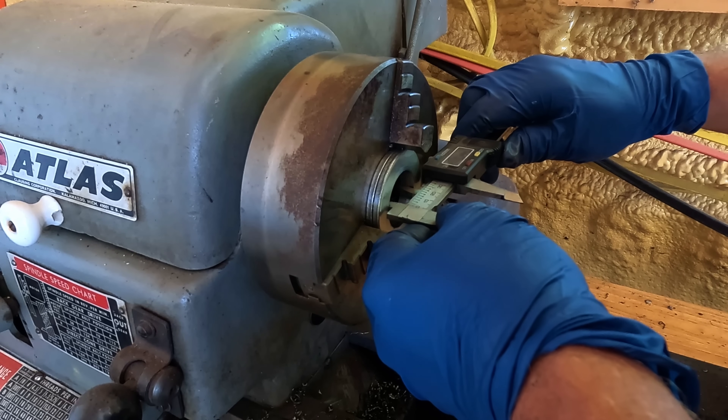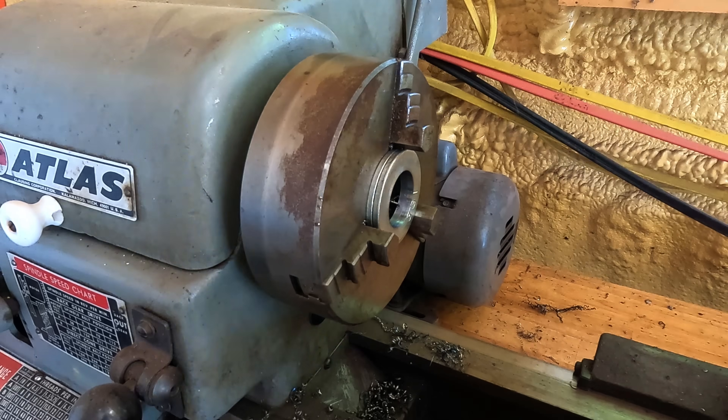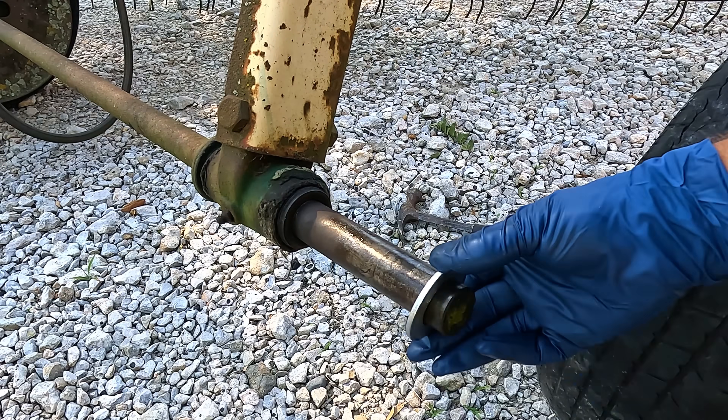Alright, there we go — just over an inch and a quarter. Get our spacer put on here.